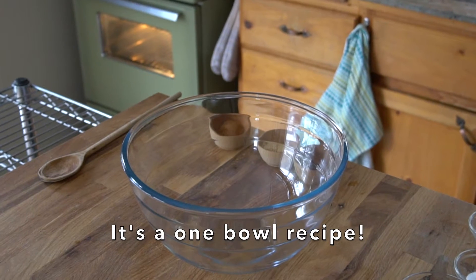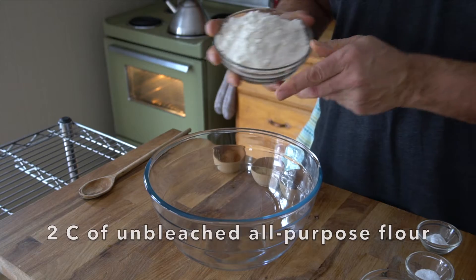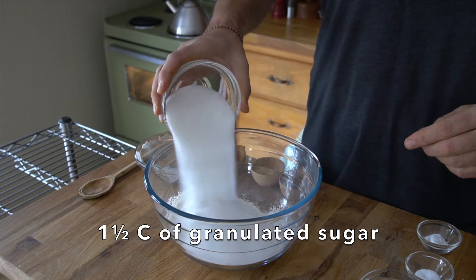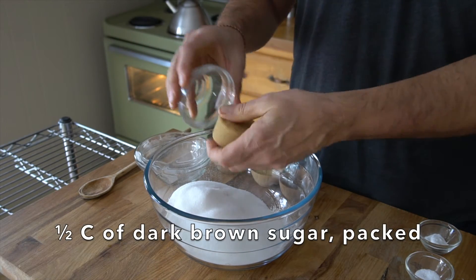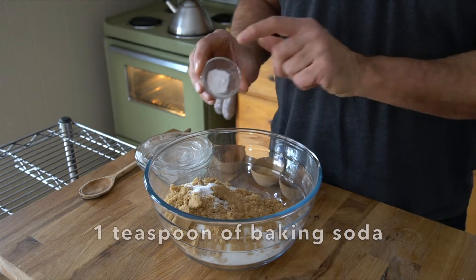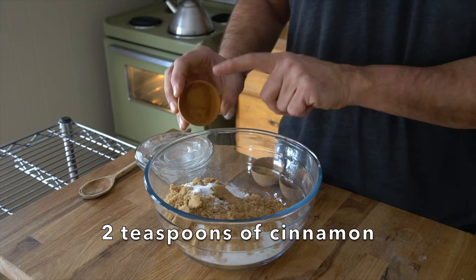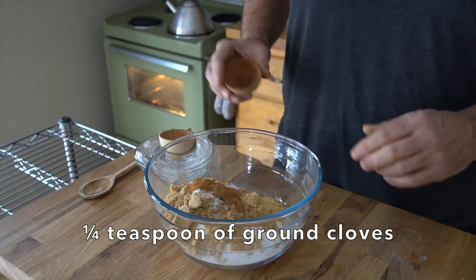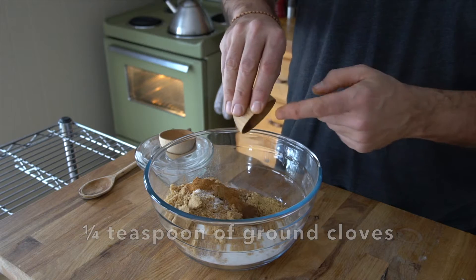Let's continue with the easy part. Into one bowl on the work surface, we're placing two cups unbleached all-purpose flour, one and a half cups granulated sugar, half a cup dark brown sugar packed, half a teaspoon of salt, and one teaspoon of baking soda. Now it's time to spice up this carrot cake: two teaspoons of ground cinnamon, one teaspoon ground ginger, and a quarter teaspoon of ground cloves. The spice profile in this cake is really yummy.